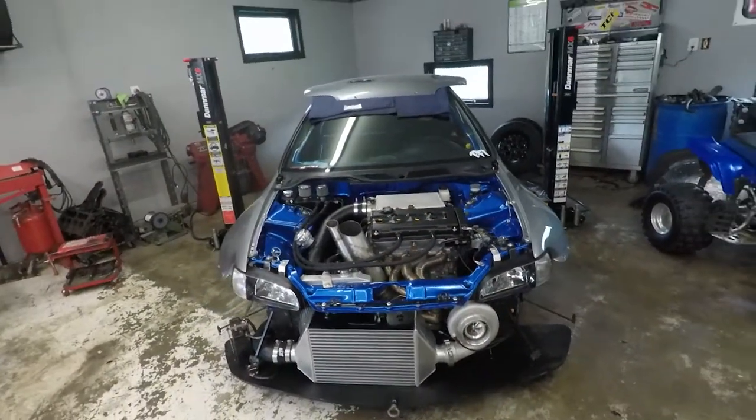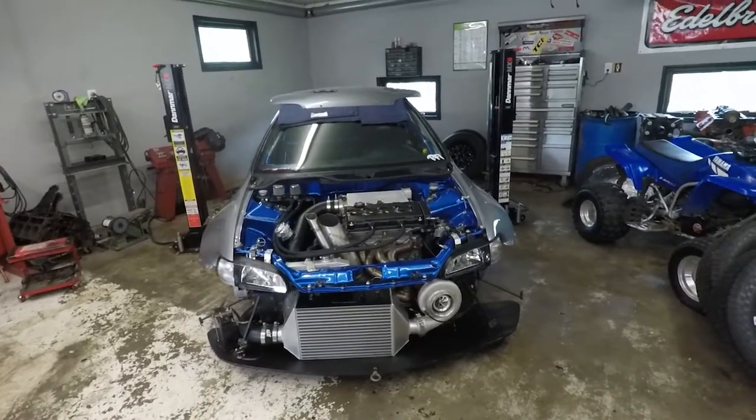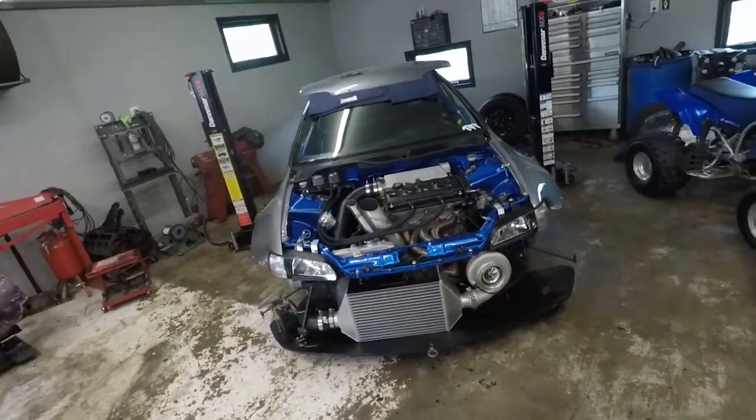I'm going to go ahead and get this up in the air. I'm going to take some measurements on the old axle to give Jamie at PFI — we're trying to figure some stuff out as far as axle length. Then I'll get the tranny out of it and hopefully get the tranny case apart and see how bad the internals look.